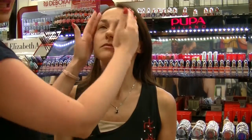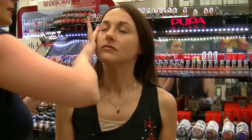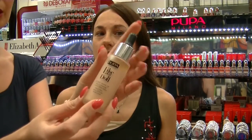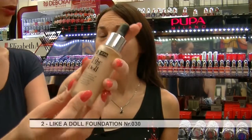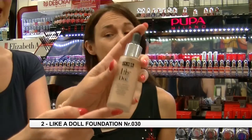Per chi non lo sapesse a cosa serve il primer: il primer serve per mattificare e per cercare di mantenere il make-up più a lungo. Piccolo consiglio: non lo utilizzate tutti i giorni, ma magari per delle serate o occasioni speciali. Una volta applicato il primer, applico direttamente il Like Ad All, che è un fondotinta dalla base molto naturale e molto fresca per questa stagione. Applico sulla mia amica Sandra il numero 030.